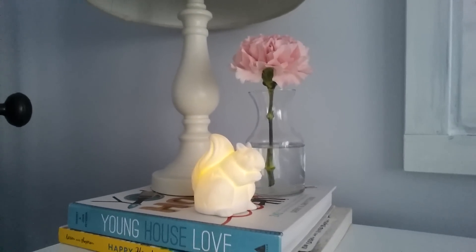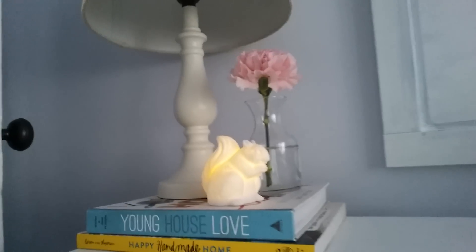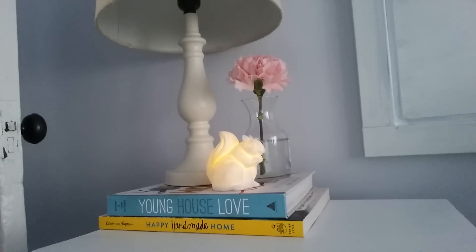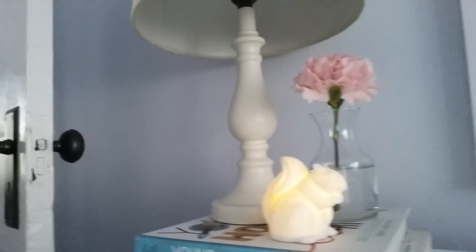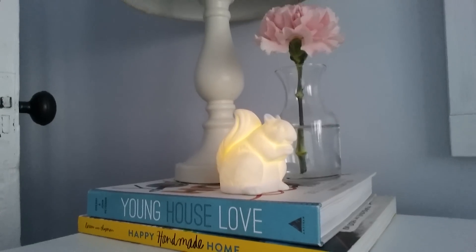So this is where the little squirrel nightlight ended up — I just have him on my nightstand here. I have a couple of books, a lamp, and a flower in a bud vase there with him. It's just simple and I like him, and he's actually pretty functional.